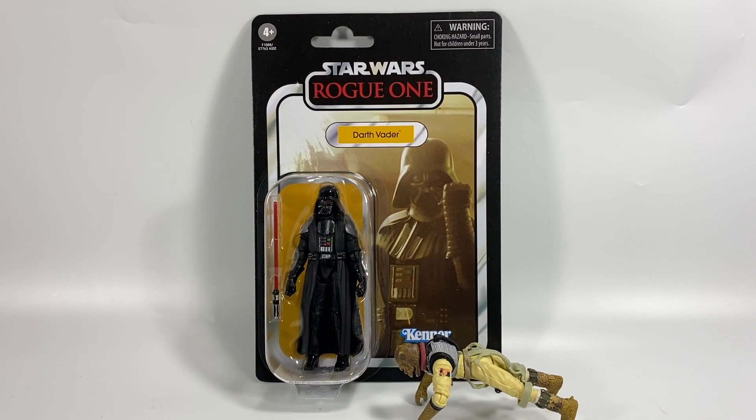This is part of the most recent wave of figures. Check out my other reviews on the channel for those figures. But this is Darth Vader and I've been waiting for this figure for a long time. I think it was actually the first figure of this wave that was revealed officially by Hasbro. When I first saw the images I was like, oh man, they're not using plastic for the inner sort of cape.